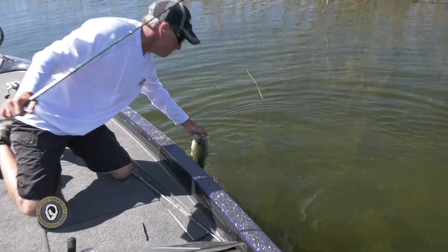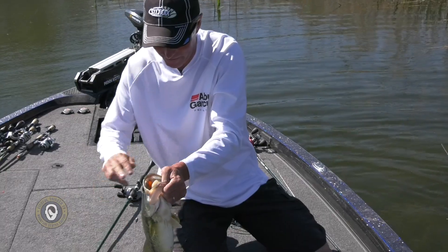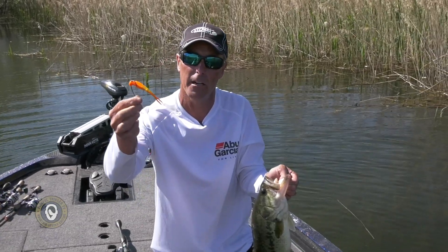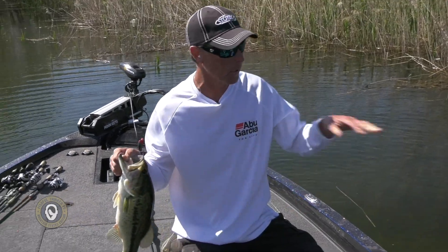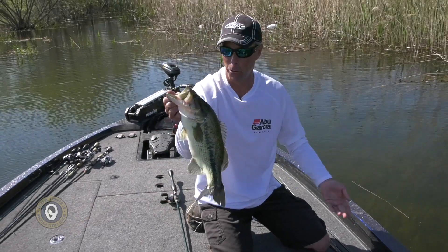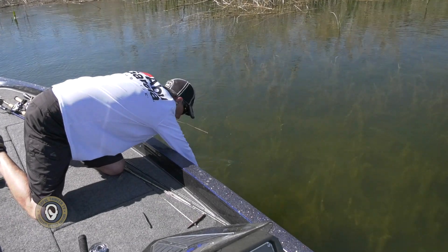Very nice fish. Perfect hook set right in the top of the snout. I Texas-rigged a four-inch real bright colored gold minnow on a 3/16-ounce tungsten sinker. The reason I did that is because I want to be able to see the bait — I was having a hard time seeing if my bait was on the edge. Fish are cruising the edge, and that is a pretty one. Beautiful fish, guys. We'll get that put back and slowly but surely we're getting them put together here.